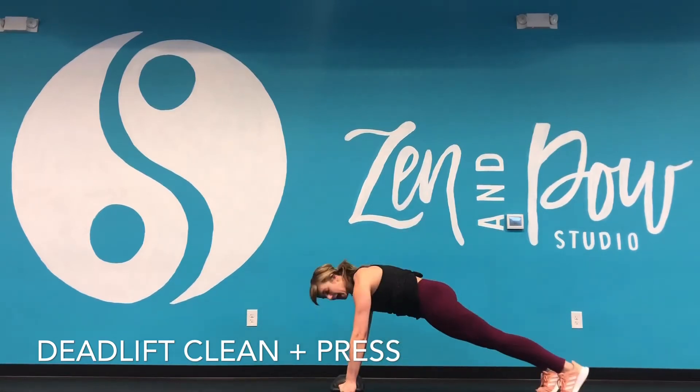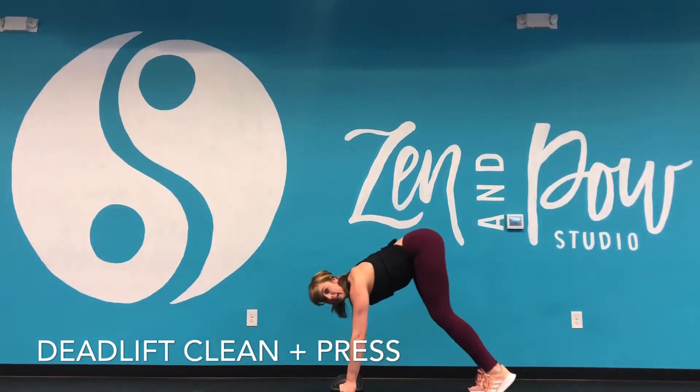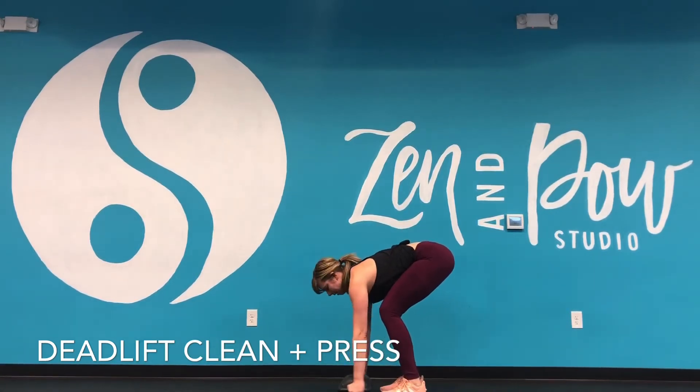Down, out — keep that strong core here — feet jump in. Now notice when I jump in, I'm basically jumping into a squat or deadlift position. So I'm not here, and I'm not super wide either. My feet are about in a deadlift position.